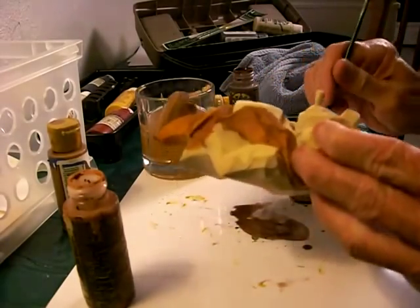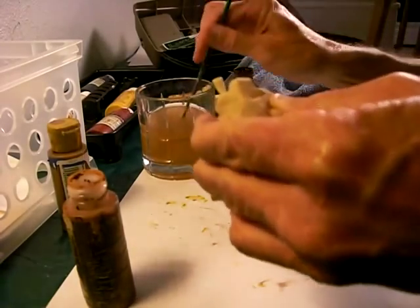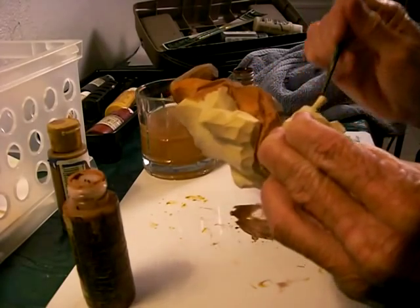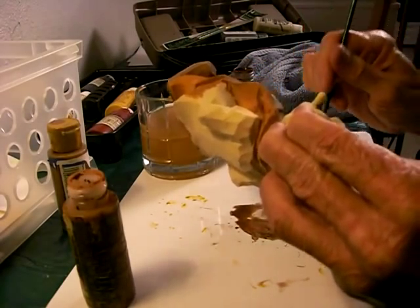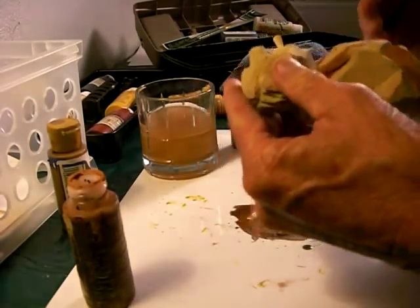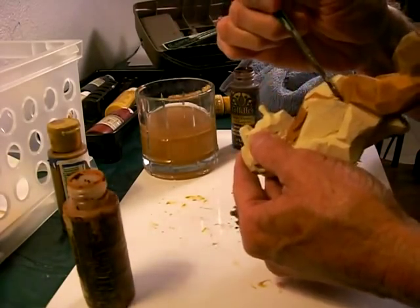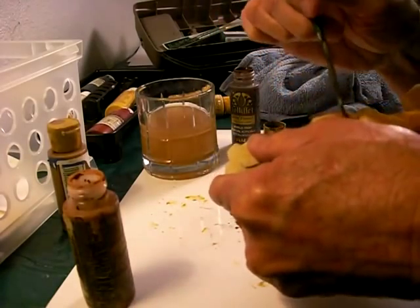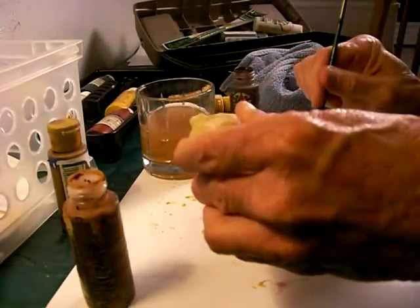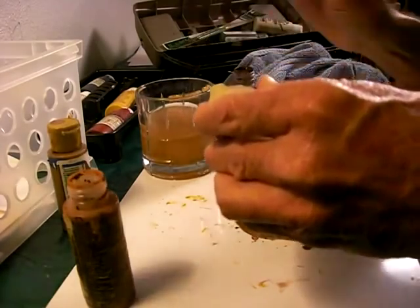A lot of people ask where do you buy your brushes. I'll be honest with you folks — I'm not an artist painter. I buy my brushes at Hobby Lobby, Walmart, places like that. They're not what you would call extremely expensive brushes. They're nice brushes, but not extremely expensive. I usually buy them in a pack. They are not extremely expensive artist brushes or anything like that.